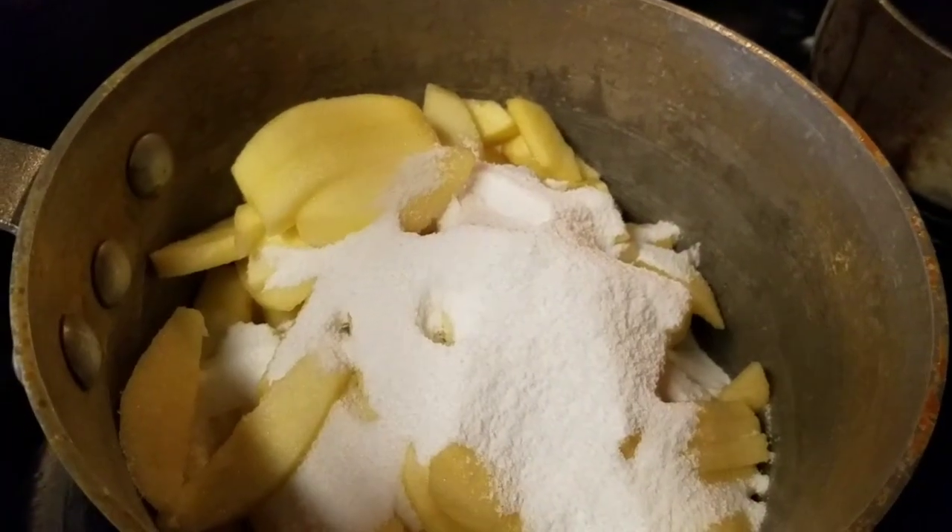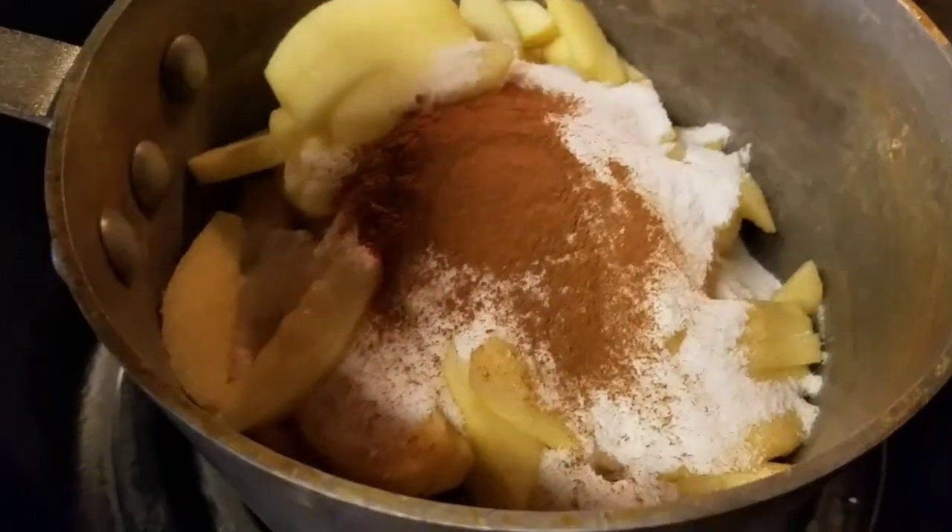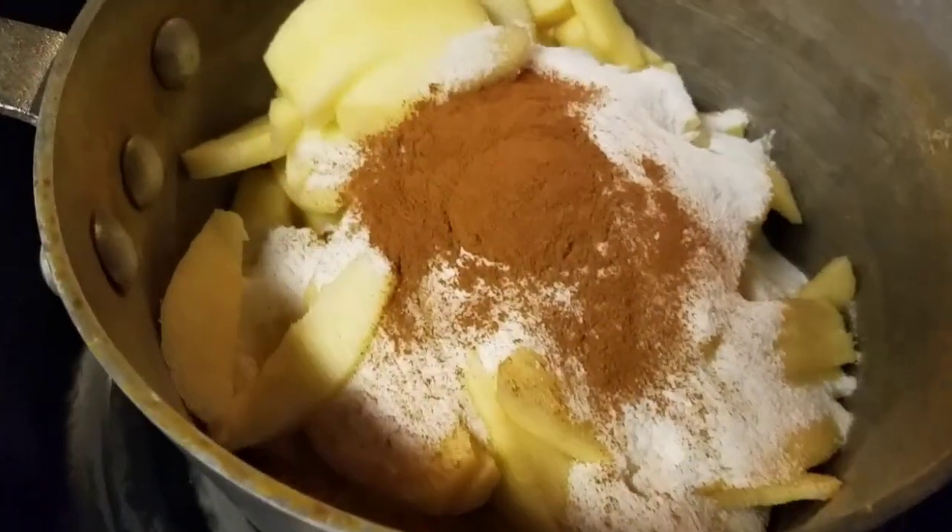First thing in there is a cup of sugar — that's a half, I'm gonna put another half cup. Next thing is gonna be a tablespoon of cinnamon.